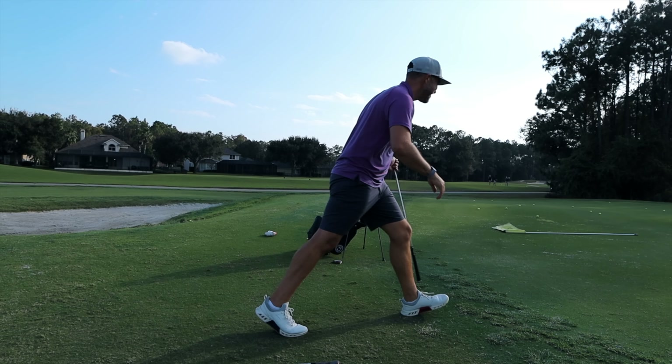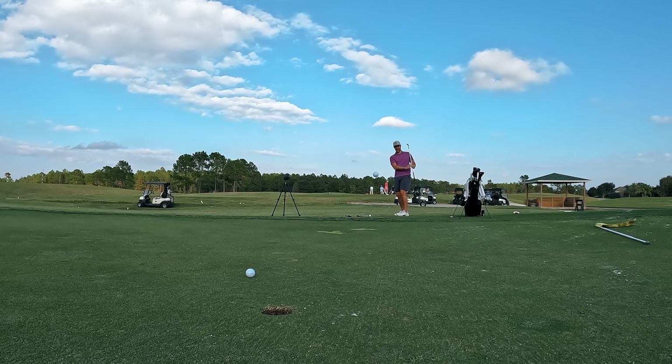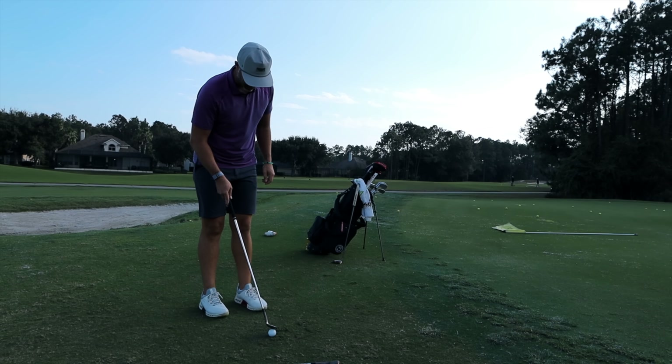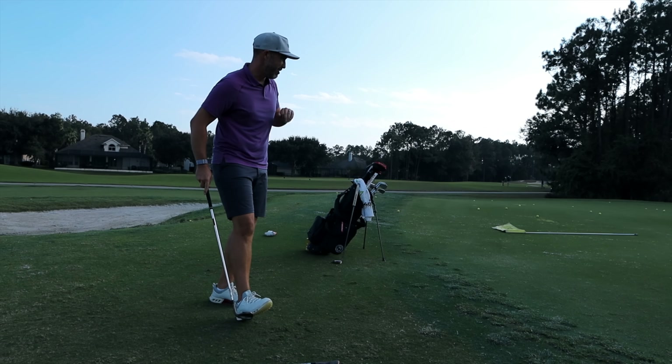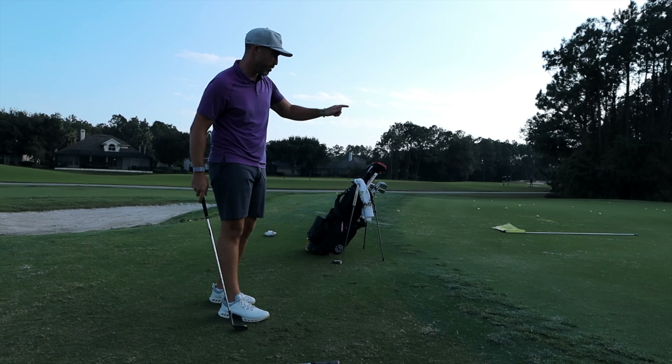Those are landing great — I'm impressed. I was expecting the Elixir to have more chase but it really isn't. Coming back a little bit into a chip-pitch with the 60, carrying it right around the discoloration on the green and letting it stop quickly. This is the X2.